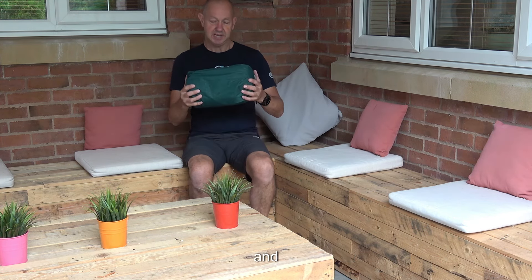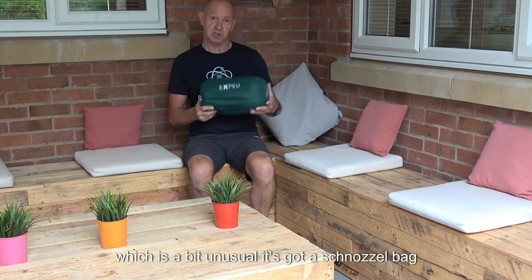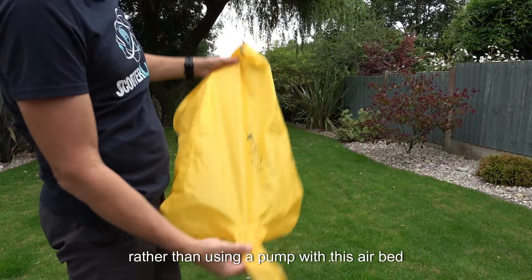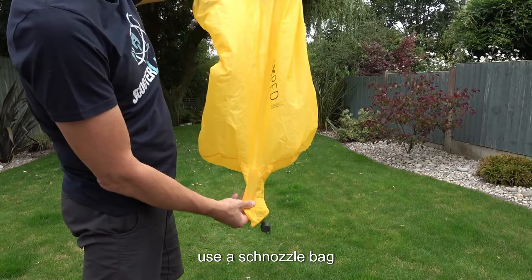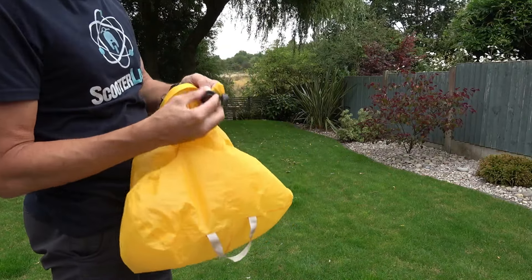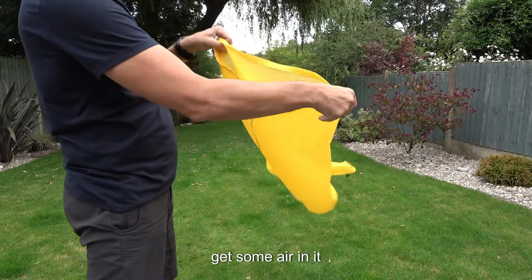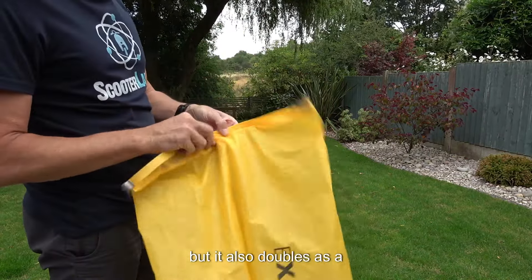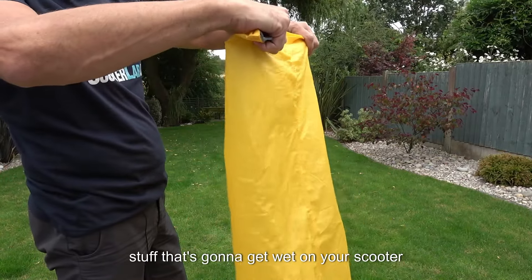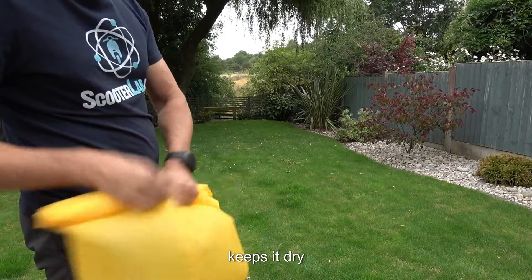We'll see how easy it is to put up, because it doesn't actually use a pump, which is a bit unusual. It's got a schnozzle bag. Rather than using a pump with this air bed, you use a schnozzle bag — which is a bag that you just fill with air and go straight onto the inlet to inflate your air bed. It also doubles as a dry bag, which is quite good — you put your stuff that's going to get wet when you scooter into that, and it keeps it dry.